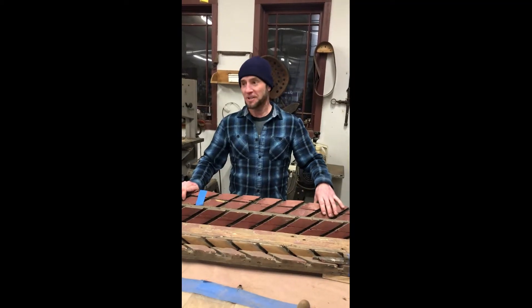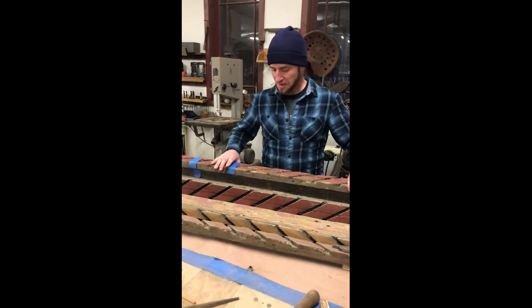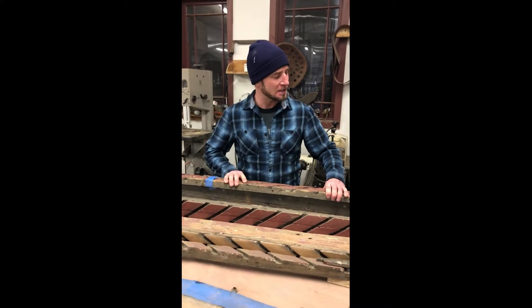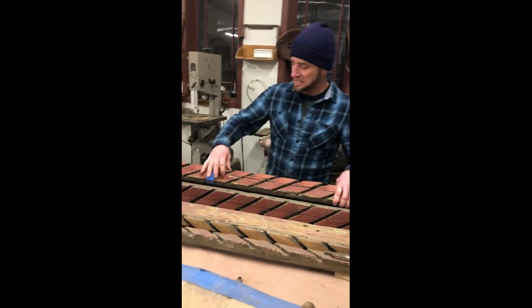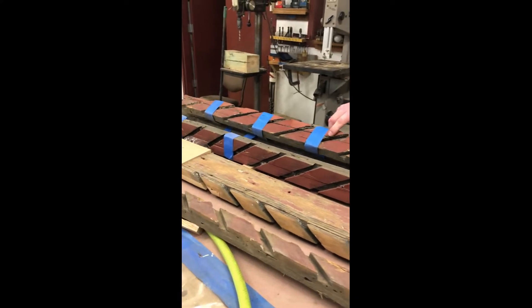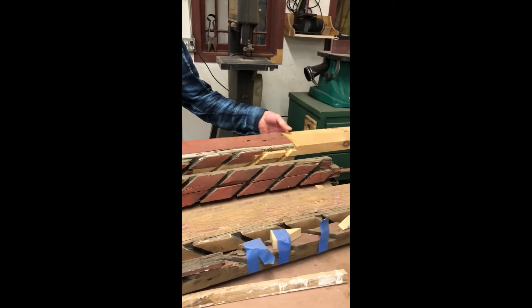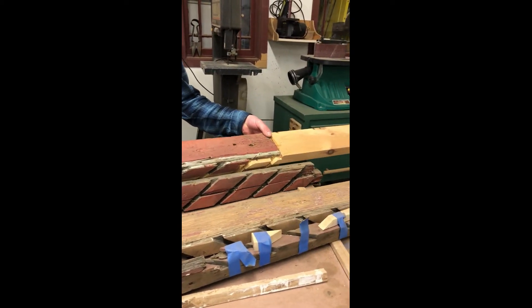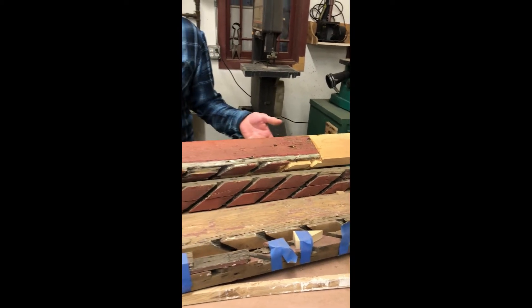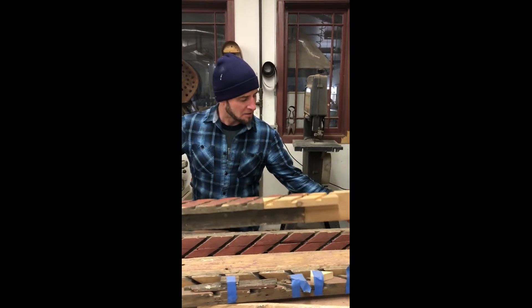We actually removed the shutters and took them to our shop. Here in the restoration shop, I wanted to show you some of the original shutters that we took apart. As you can see, they're in pretty bad shape — there are pieces that need to be glued back on and restored, and pieces that have had to be repaired. Anything that is original, we don't want to take away any more material than we have to, so we're only going to restore and put in what we need to.